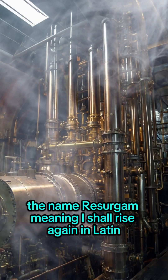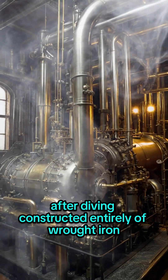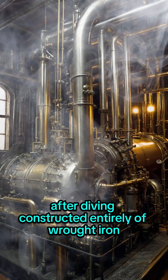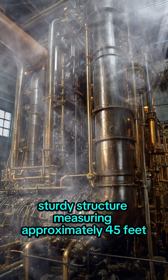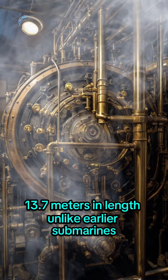The name Resurgam, meaning 'I shall rise again' in Latin, symbolized its intended ability to resurface after diving. Constructed entirely of wrought iron, the submarine was a cylindrical, sturdy structure measuring approximately 45 feet (13.7 meters) in length.